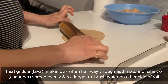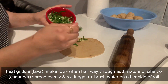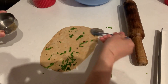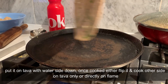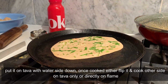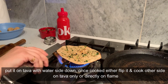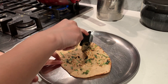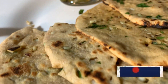Put the tawa on the flame to heat it. Roll the dough like a roti — when halfway through, spread the garlic-cilantro mixture evenly with a brush or spoon, then roll it again into a naan shape. Sprinkle some water on one side, place the water side down on the tawa, and let it cook completely. Then cook the garlic side directly on the flame, or simply flip it on the tawa. Cut it with a pizza cutter or knife and it's ready!